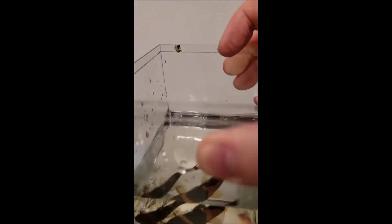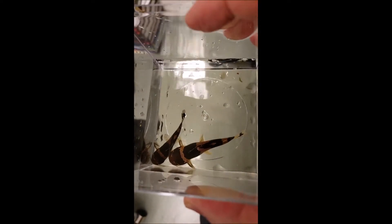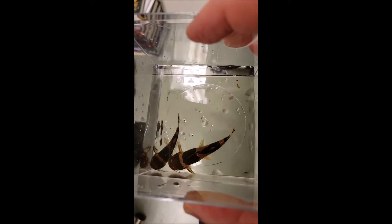I caught out two from my tank to see if we can see the difference. So first from above, you can see one is much bigger than the other. The larger one is also a little lighter in color.